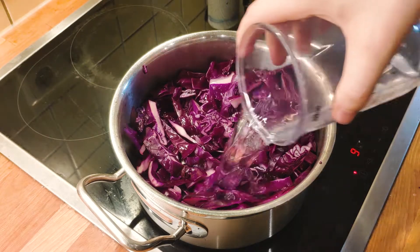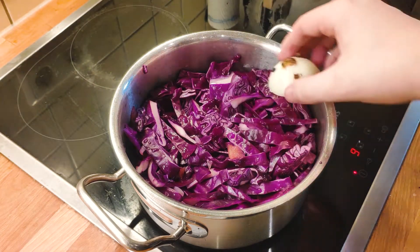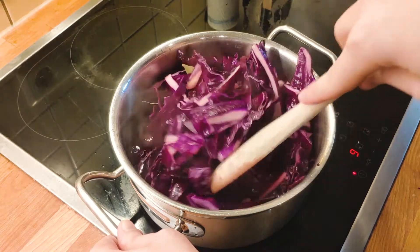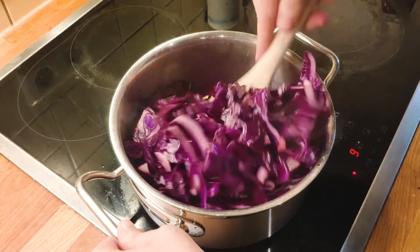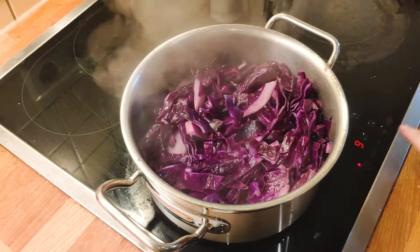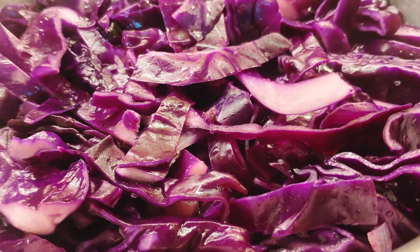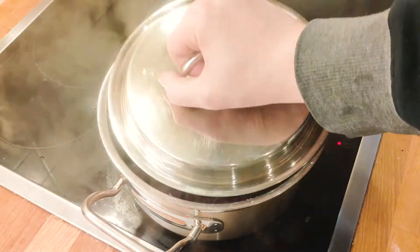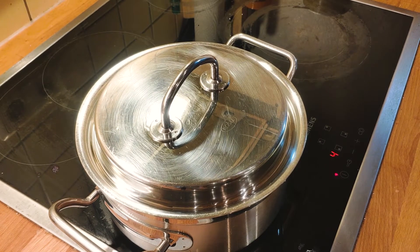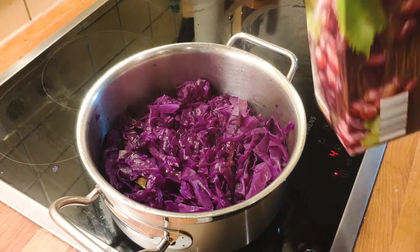Once everything is coated, add around 300 ml of water. Add the clove-studded onion and the bay leaves, always stirring, never stopping. Now add a generous amount of salt, bring to a boil, reduce to a simmer. Add the lid back and let it cook for about 45 minutes. You will see that the cabbage takes on a much more uniform purplish color after a while, and that's how you know it is done.